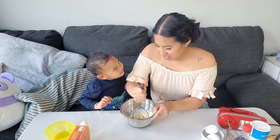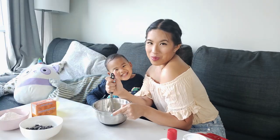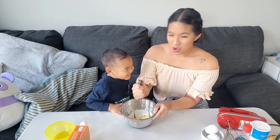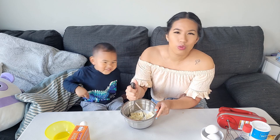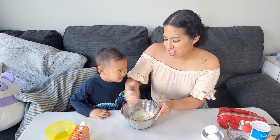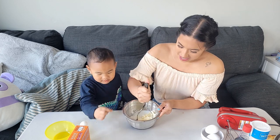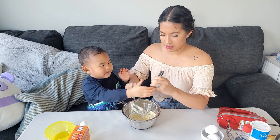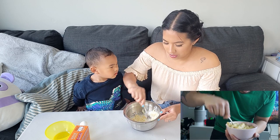Mama, look at me. Watermelon sugar? Hi! Watermelon sugar? Oh, you want to mash it? Yeah, let me take it. Give me a turn. Okay, mash it up. Ryan is like helping me out and mashing stuff.